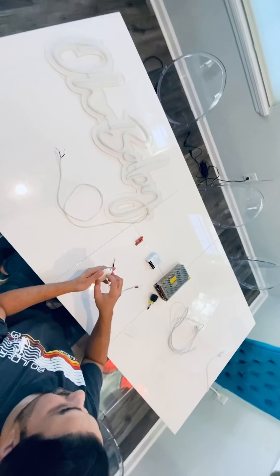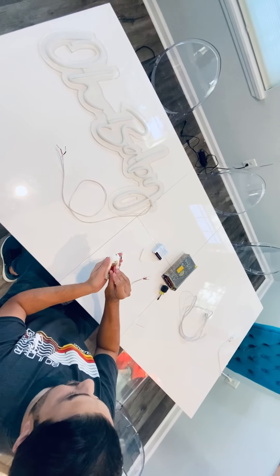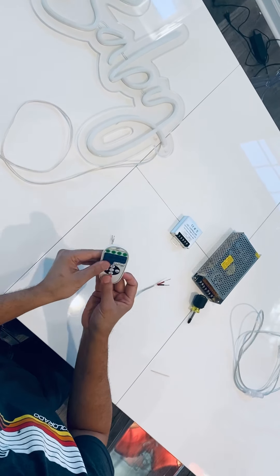So you're going to want to get your batteries into your remote. Okay, so that is ready.